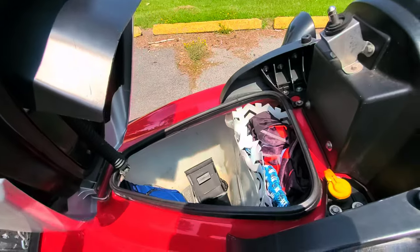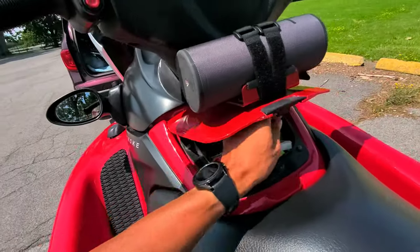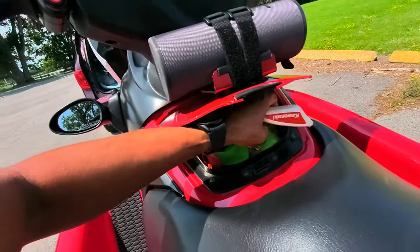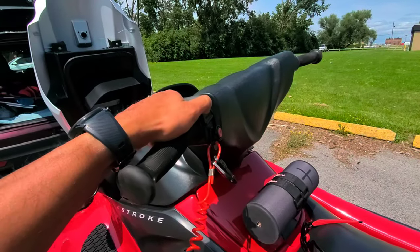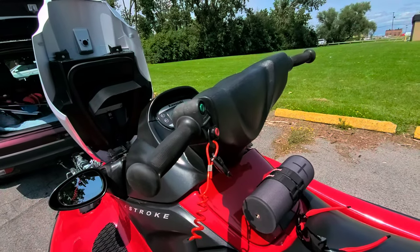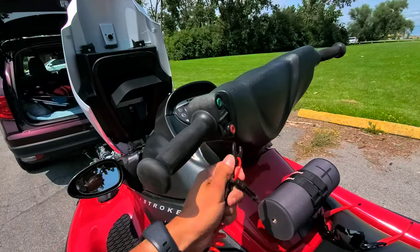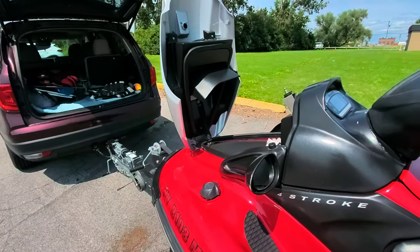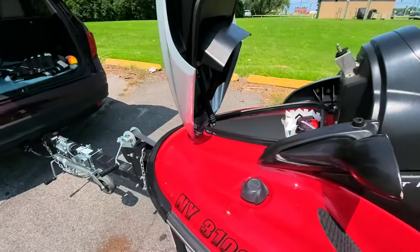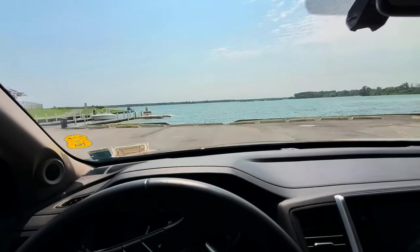Before I left the house I made sure everything was already inside my ski. I've already started up my ski once at home, but I'm gonna start it up again just to make sure everything is still good. The ski started up no problem, so we're good to go. I'm gonna throw my life vest on, put on my water shoes, and get ready to launch.